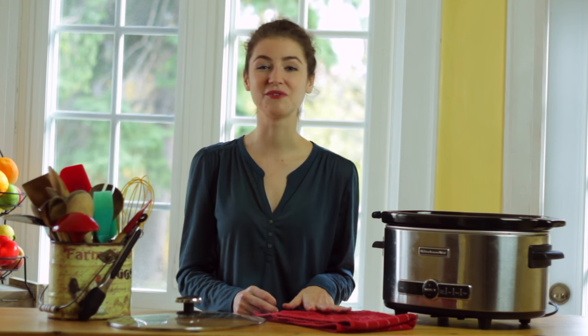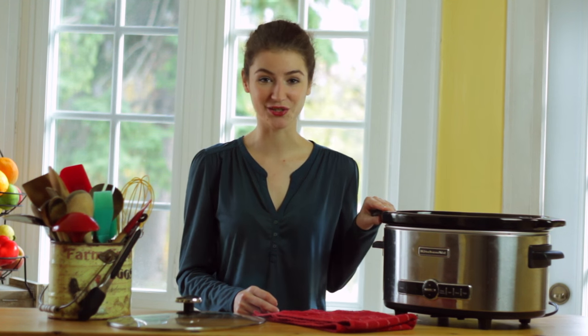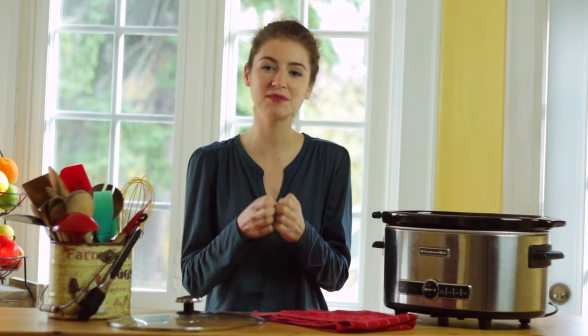Hi, I'm Louisa from livingloo.com, and if you've been to my website you know that I love my slow cooker and have a ton of simple and delicious recipes on there. Now, if you use your slow cooker a lot, you know that because it seals in all the moisture, sometimes your dishes might end up being a little too liquidy.